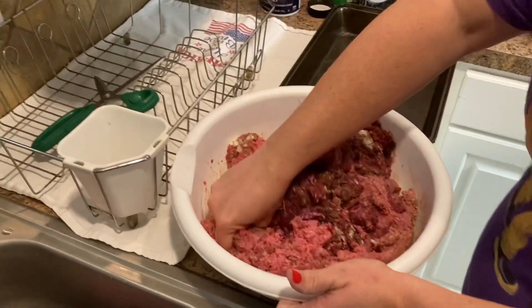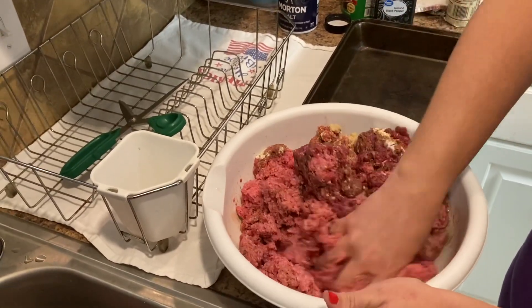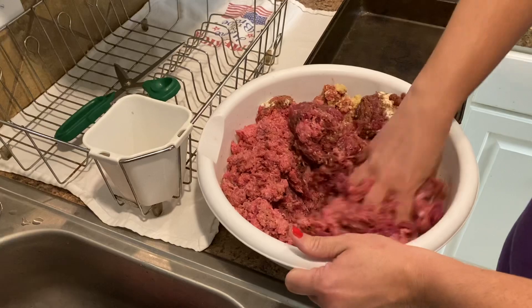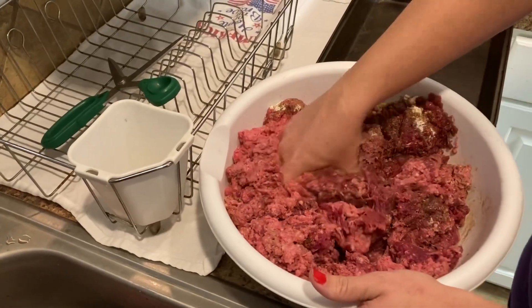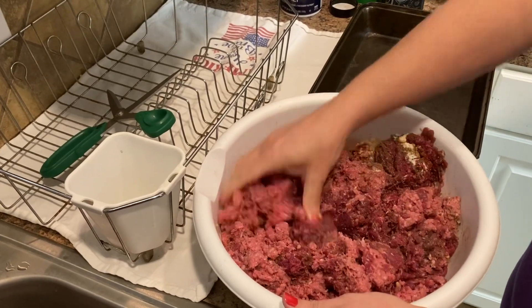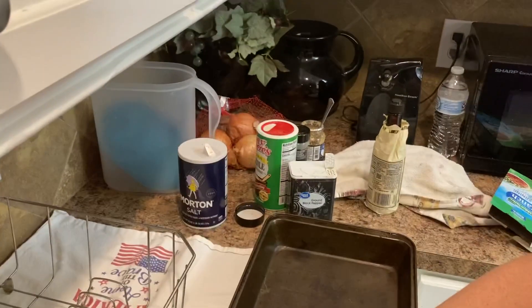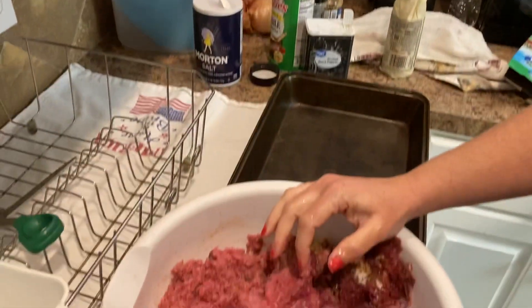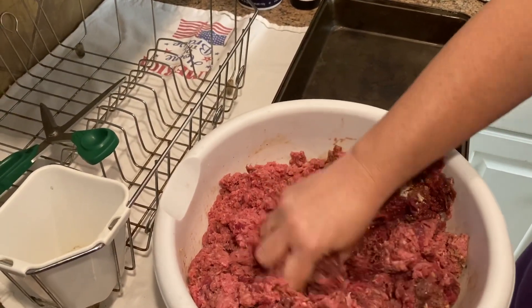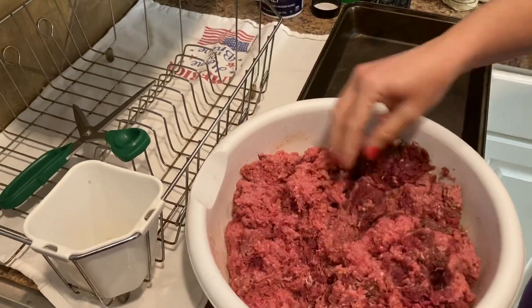Jessica's already got the hamburger meat mixed up. She's going to tell us what all she puts in this and how she's mixing it up to make some good burgers tonight. This is a mix of deer ground and just regular ground beef that I'm mixing together. I've added some dry ranch seasoning, some Worcestershire, garlic, salt, pepper, and Tony's. I'm just going to make it into patties and put it on the grill.